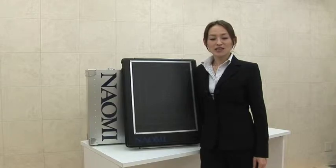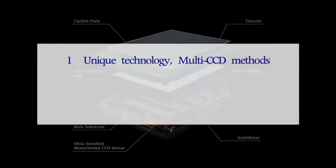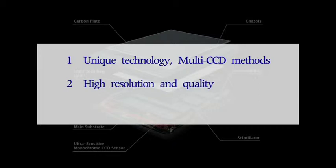Digital X-ray system Naomi has three features that are unique technology: multi-CCD detector methods, high resolution and quality, and a retrofit feature that enables it to be used with any existing X-ray machines.